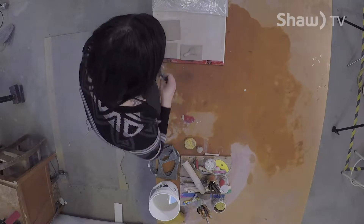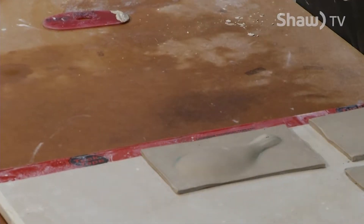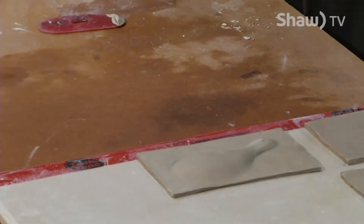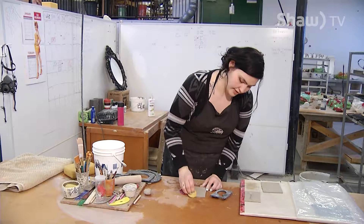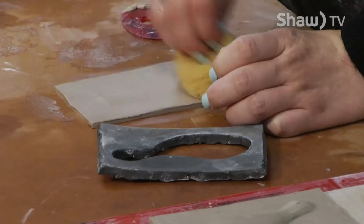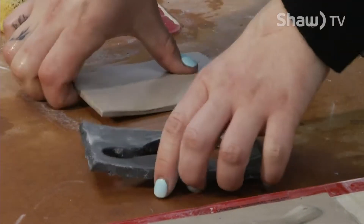This is what one half looks like. I'm going to let it sit and set up some more, then cut it out along with the second half and attach them together. Because this slab is a little too stiff, I'm going to wet it down and hopefully we won't get as much cracking as we did with the other one.